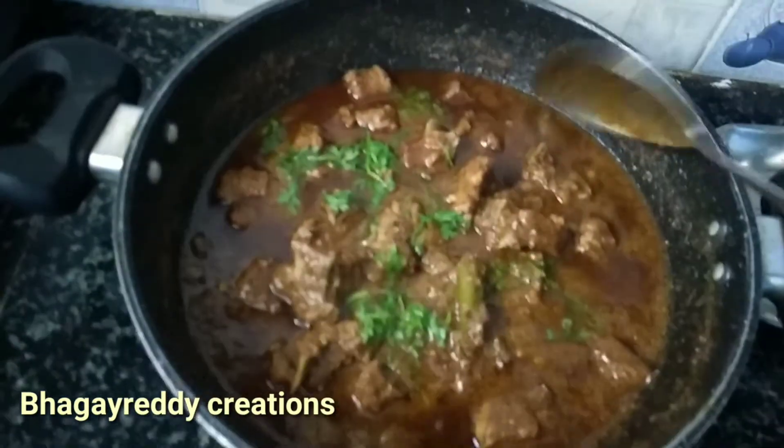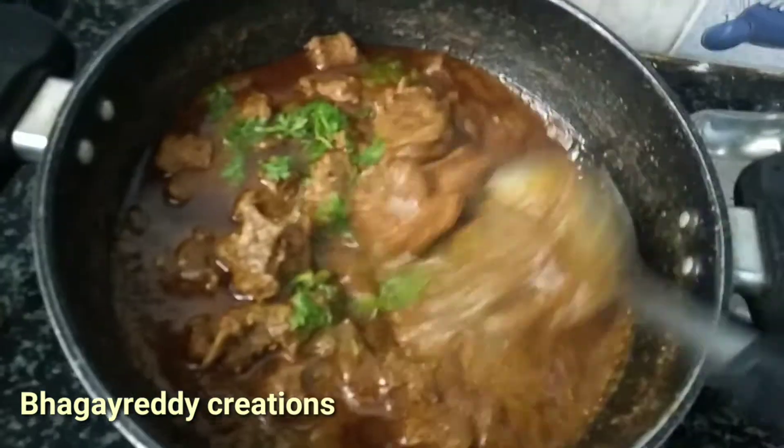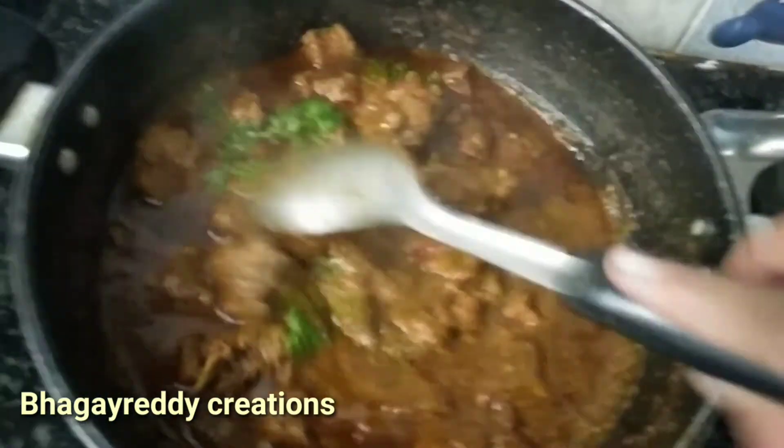Hello friends, welcome back to my channel. Here we are making spicy mutton masala.